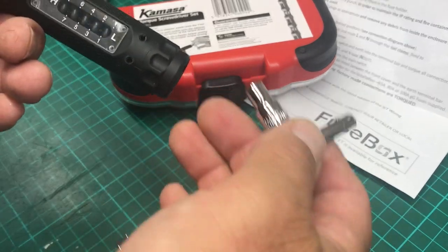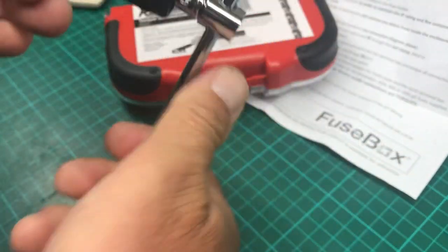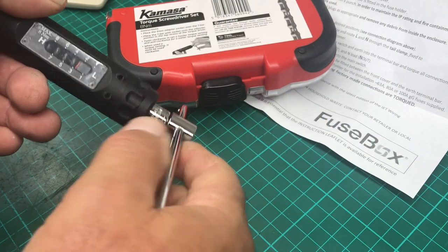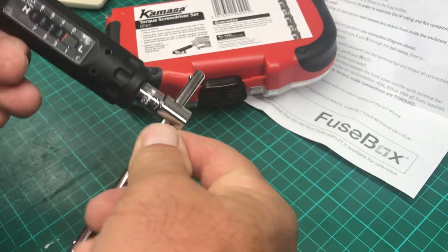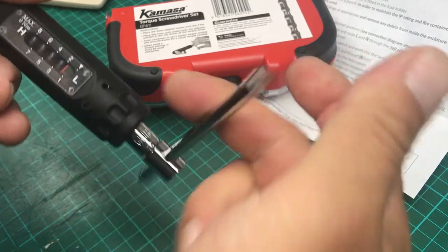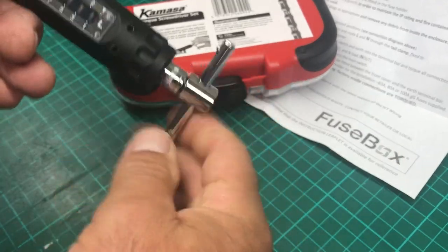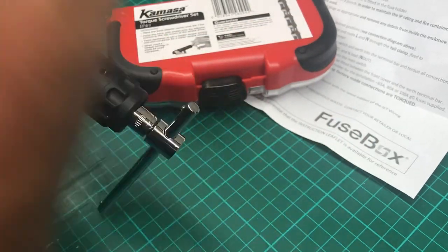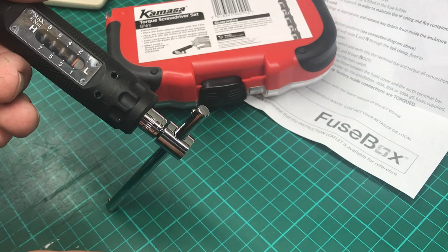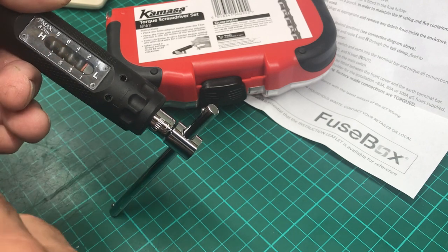The other thing with torque wrenches is you always wind up to the number. So if we want three — we've got three on there — but if we wanted to change to two, we don't just go back to two directly. We go back to zero and come back up to two. You always come up to your measurement from below. That's the rule of thumb — whether it applies to this tool or not, it's a good habit to get into anyway.